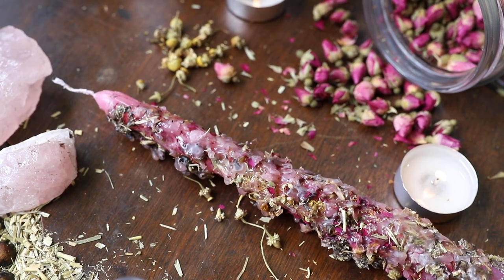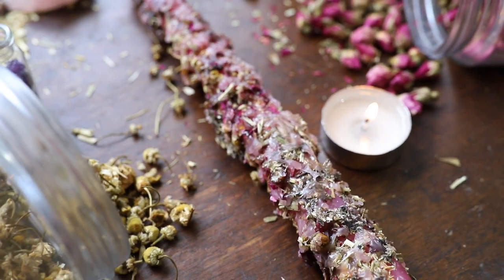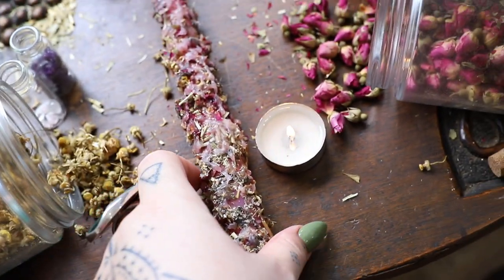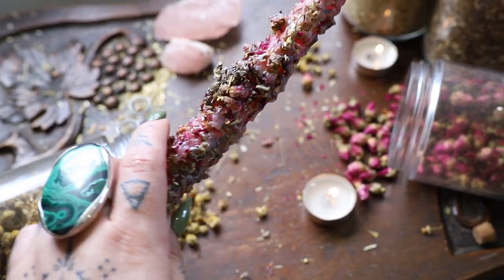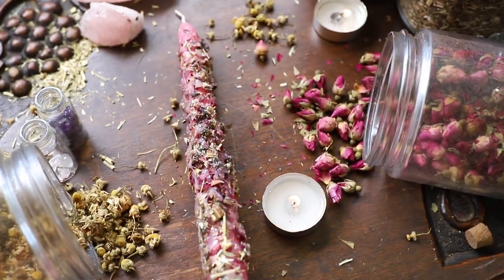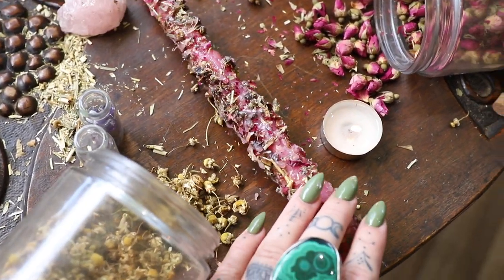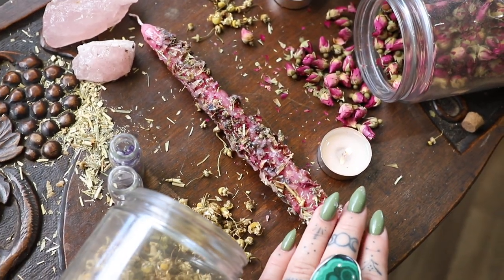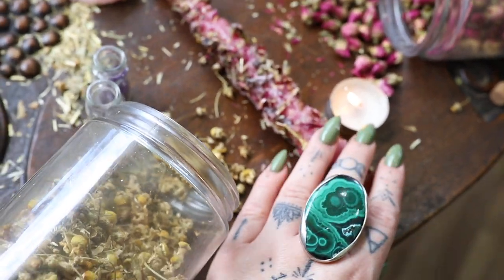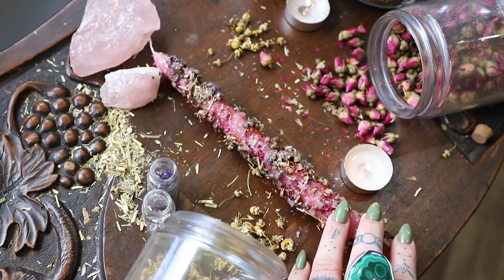This ritual is obviously very condensed, but it gives you some ideas and a framework to build a ritual practice around this candle. Anytime we use our witchcraft and meld it with self-care and intention for healing, we have so much power to create great change. I'm really looking forward to hearing if you create this candle, or maybe a very similar spell candle — let me know, I would love to hear from you.